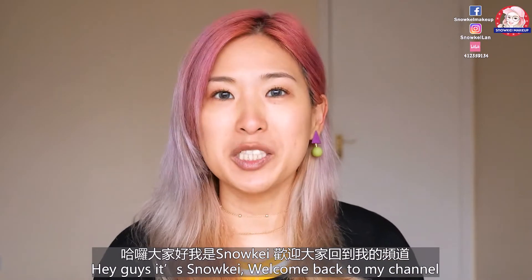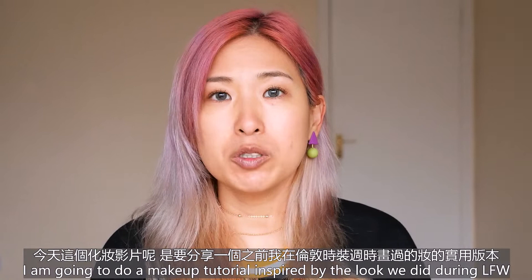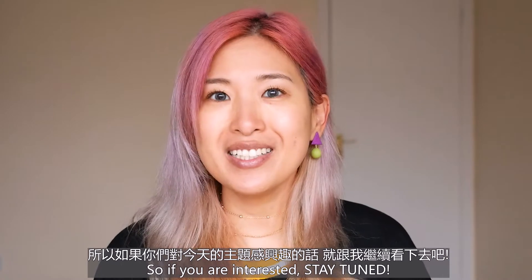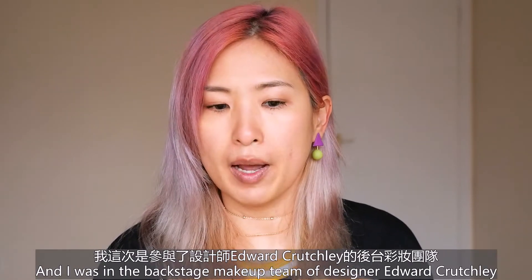Hey guys, it's Noki, welcome back to my channel. Today you can see my face is barely with any makeup on. I'm going to do a makeup tutorial inspired by the look we did during London Fashion Week, so if you're interested stay tuned. London Fashion Week Men's just finished a few days ago.